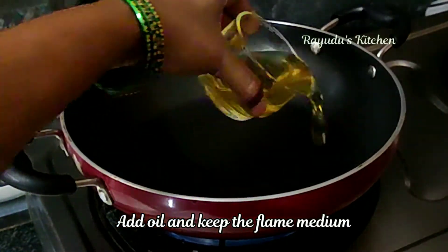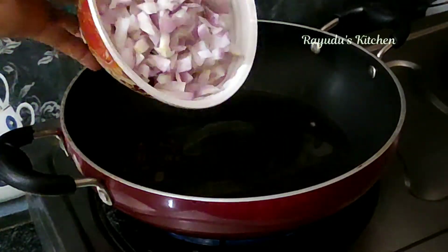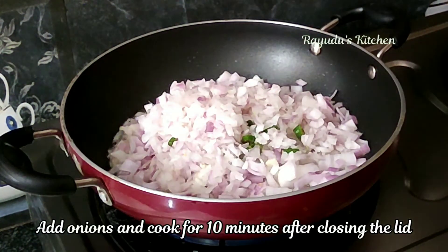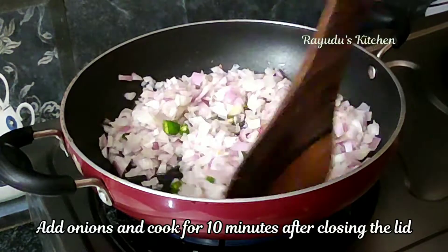Add 1 tsp of spice, then add 5 tbsp oil. Add 1 tsp each of the remaining spices.